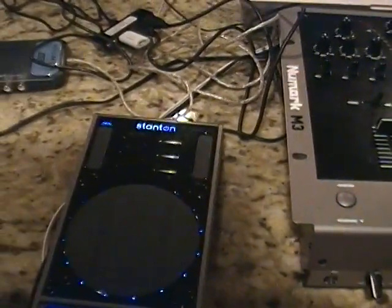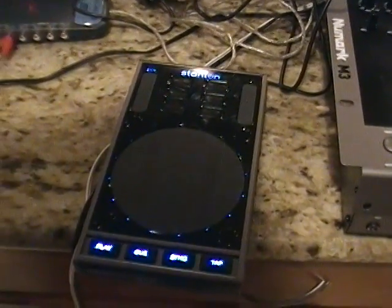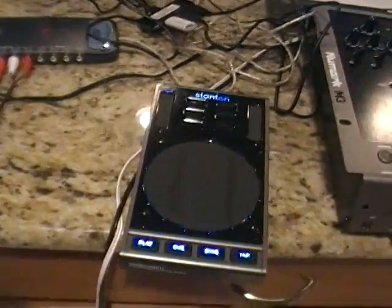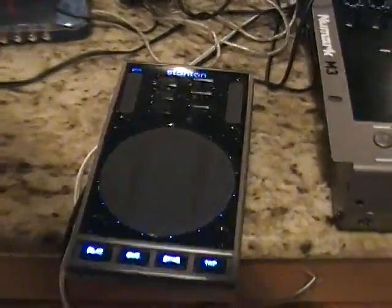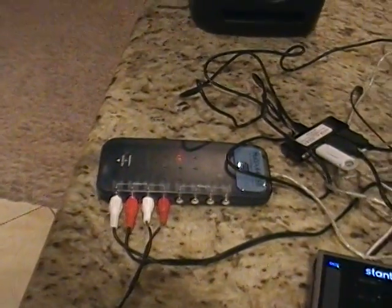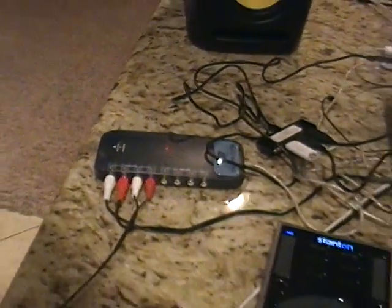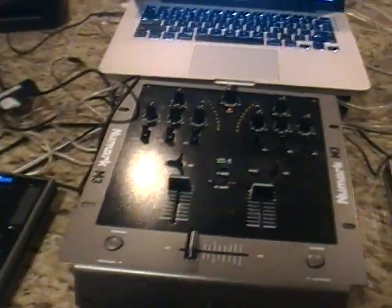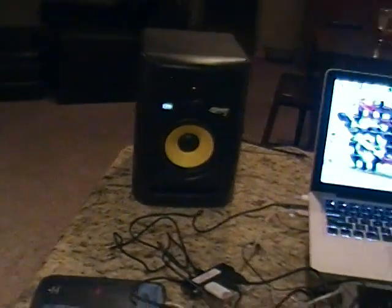Nowadays you can get them with the SCS.3M, but I don't have that. The mapper I made today only works with these two devices and only works on PCs. All my output is going to be done on the Maya 44 USB — no timecodes today, so I'm only using the output. Everything's plugging through a Numark M3 analog mixer; everything comes out of my USB into that and outputs to my Rocket studio monitors.